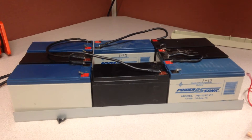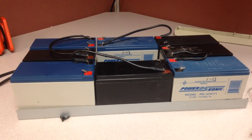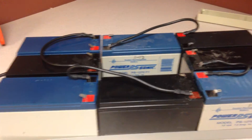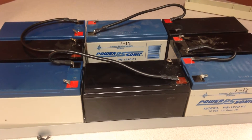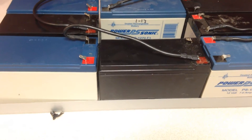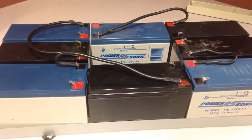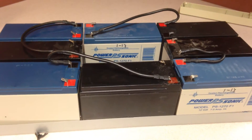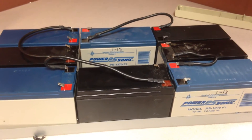Here's my little project. I had several batteries that I was trying to figure out what to do with, and I had a 1000 watt UPS system that the batteries went dead on. Rather than buying new ones, I decided to build my own battery bank.